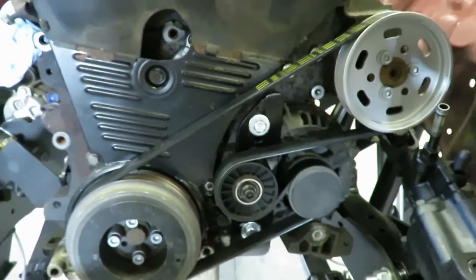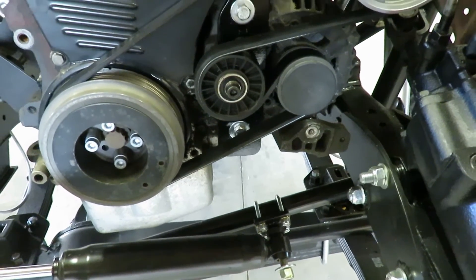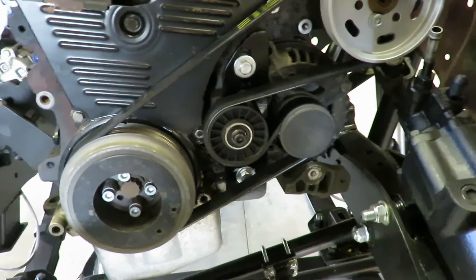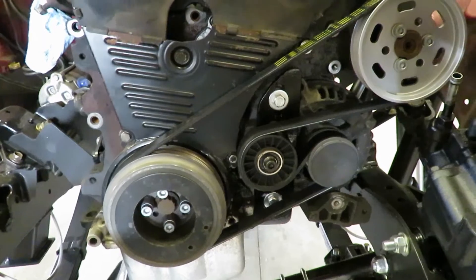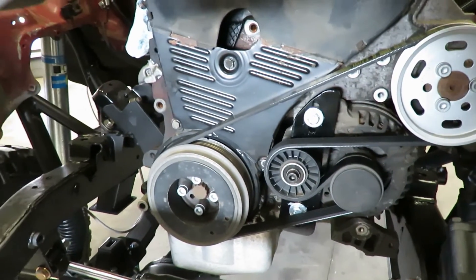This makes a lot more room for everything else, not having that big AC pulley or the AC pump there. Like I said, mine was hitting on the steering box so that's the main reason I did that. I'm hoping that'll work — I don't see why I should have any issues with it.